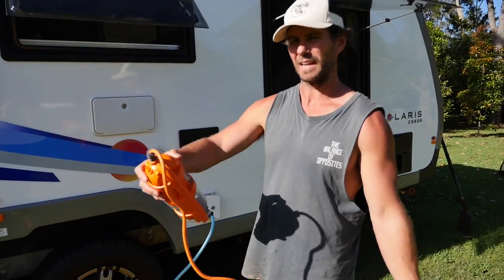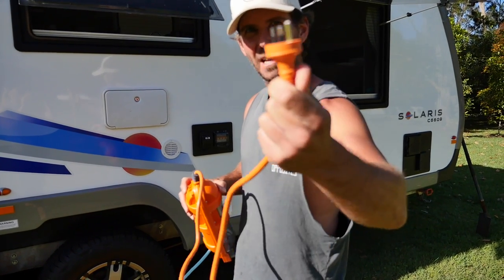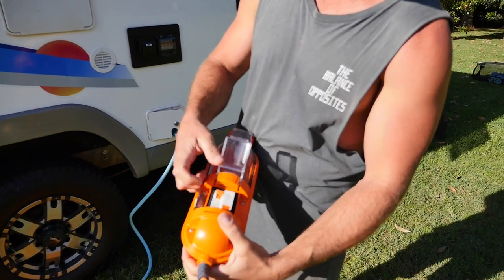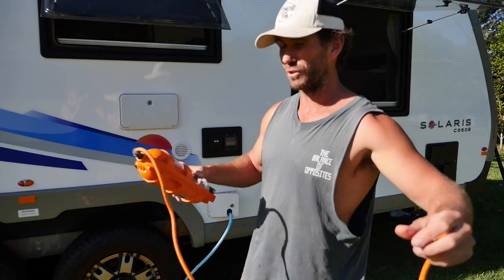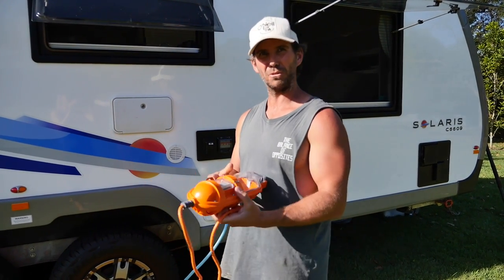And on the other end, coming out of the Amphibian, is a 10 amp plug, so you can use that in any 10 amp household socket. It's even got its own safety breaker on the inside there that you can switch on and off. So if you do happen to overload that 10 amp socket and it doesn't want to trip the house breaker, then it'll trip that. Pretty cool little thing.